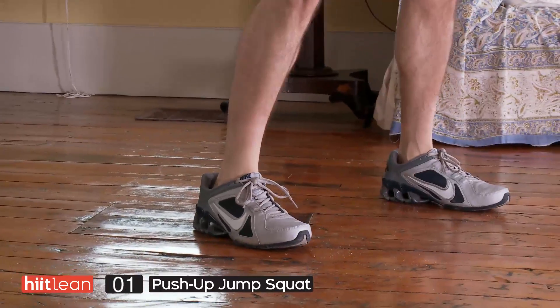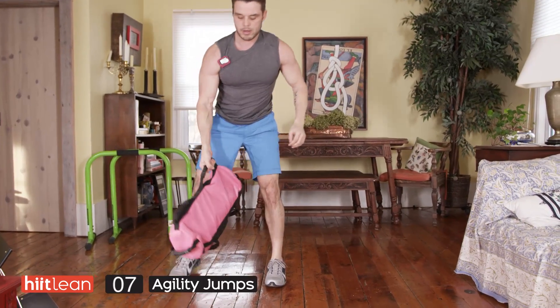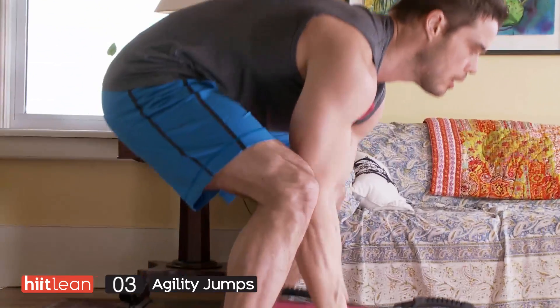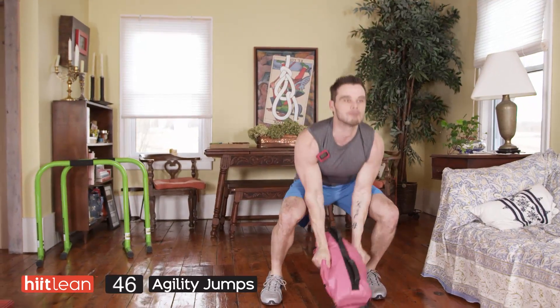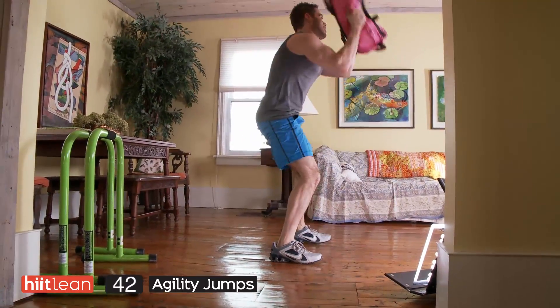All right, next exercise: agility jump. Your breathing is going to be a little bit heavy — you've got 10 seconds here. We're going to be doing this with the bag. You don't have to do this with weight, but if you want a good challenge, use something that's weighted. The bag is awesome for this — you're going to be picking it up and throwing it over your opposite shoulder.